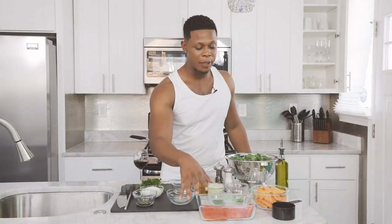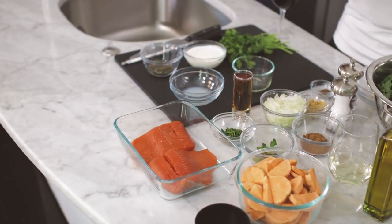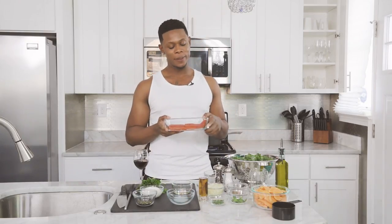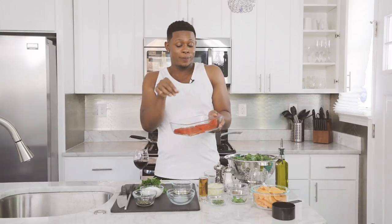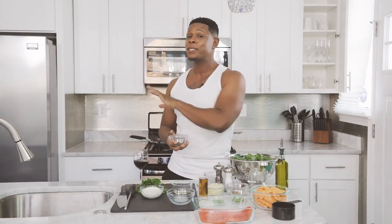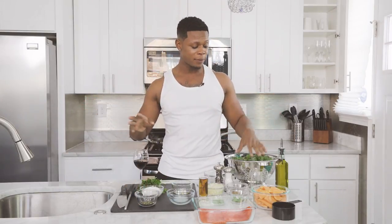Yams are gonna get going. Now, after the yams are going, that's when we're gonna start on the salmon. When it comes to seasoning your salmon — Black people, whatever you were gonna do, cut that in half. My fellow white friends, how y'all doing? Whatever you were gonna do, you need to double that up. I got some fresh rosemary. Don't play with that dried up stuff you get in the store. Get you some fresh herbs. Your whole house will smell right. They'll think you're really doing something amazing.